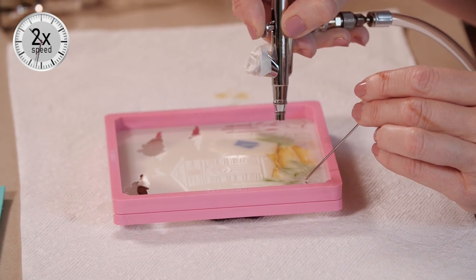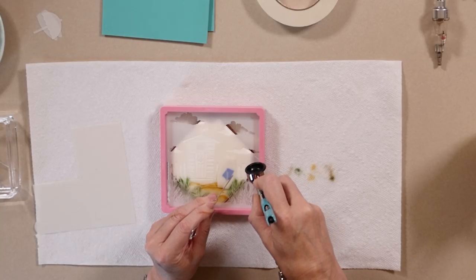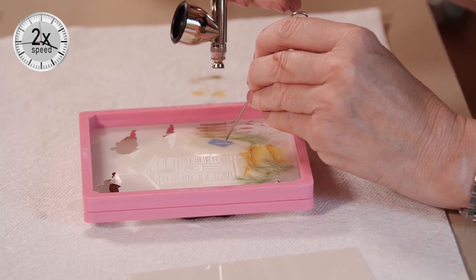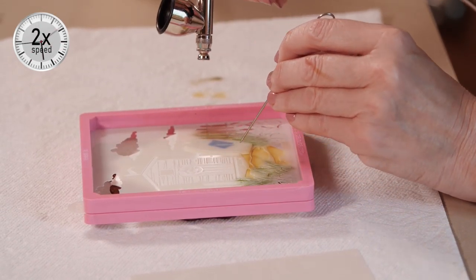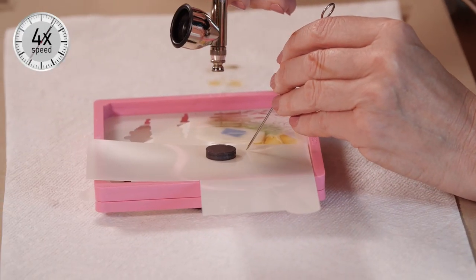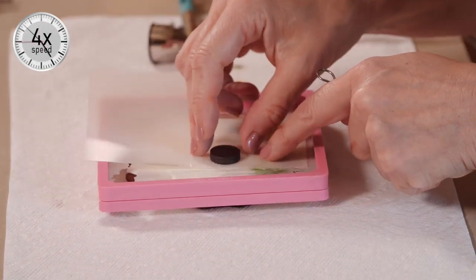If I'm further away, I'll get overspray — for instance, of the green into the sand — and we don't want that. So when working at close range, you want to have limited coloring flow. You want to avoid pooling of color on top of the stencil and subsequent flooding underneath the stencil.